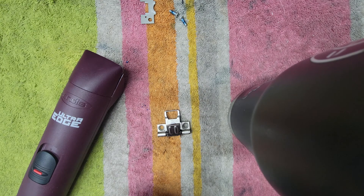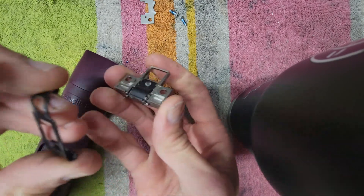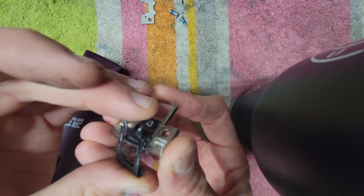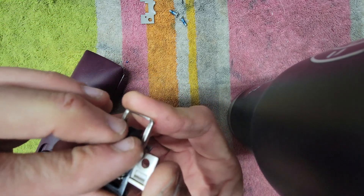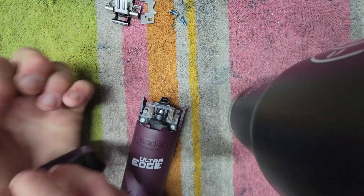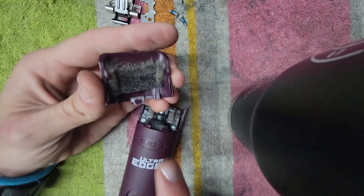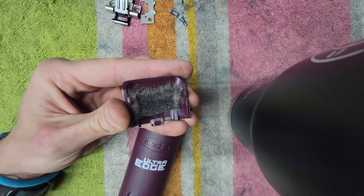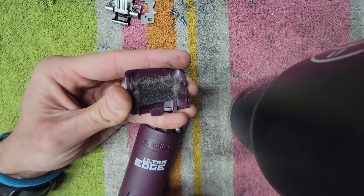We can put the hinge back together — just line up those two holes. I have another video on this. Then we'll take off the blade drive cap and check to make sure this foam is there. I'm starting to feel it's a little dried out, so I'll replace that. You just peel it off and stick a new one on there — very simple.